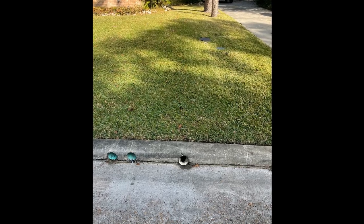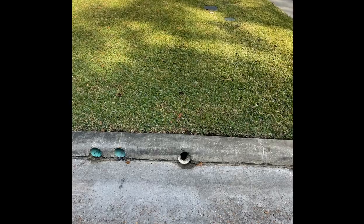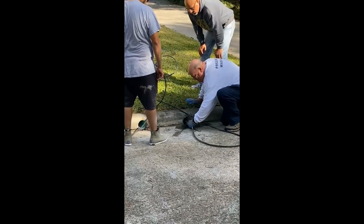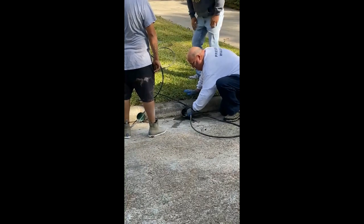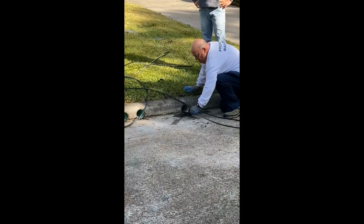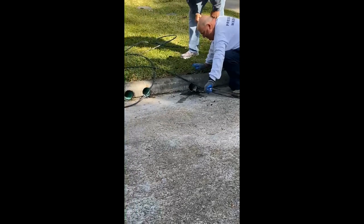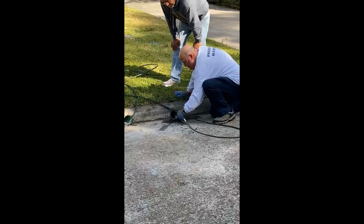So I was called out to a very good family friend of ours because they had a slow, very slow-moving French drain line. They've got some drains in the backyard to help move the rainwater when it ponds up. They had tried themselves to get it cleared and had pretty much figured out where the stoppage was.